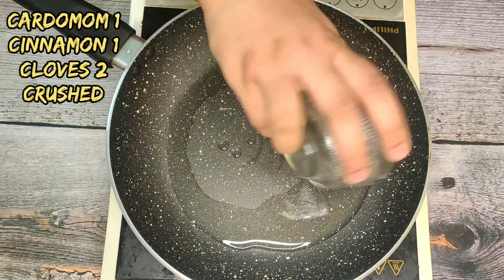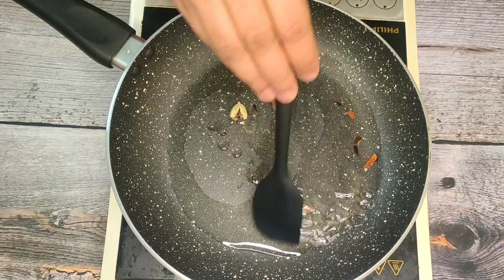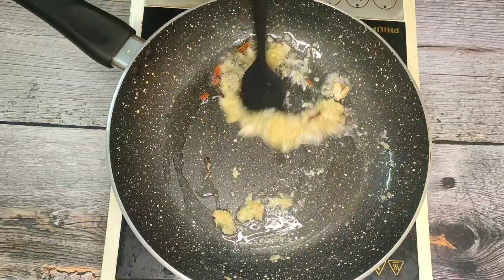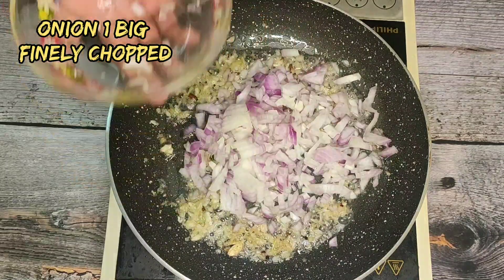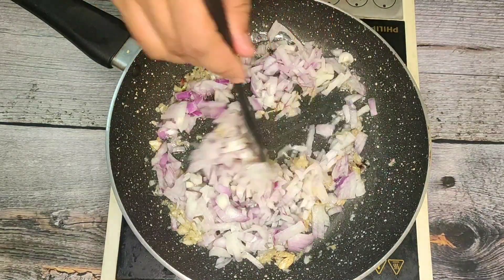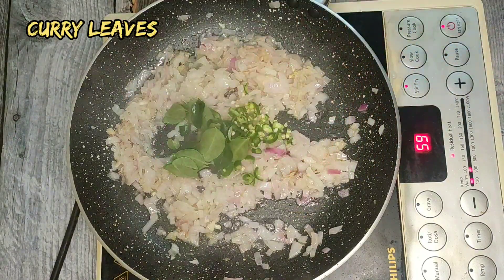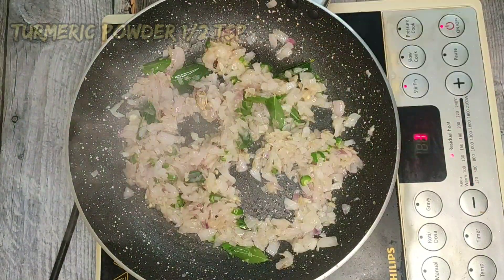Now, put a little bit of salt in the pan.